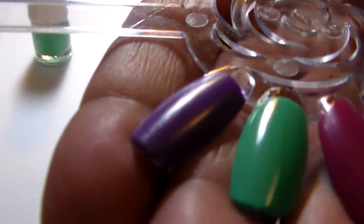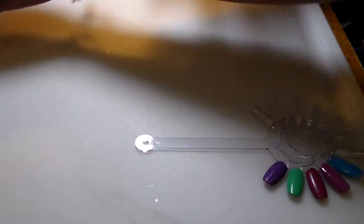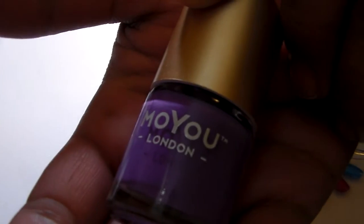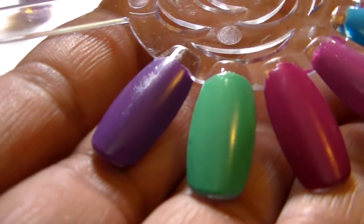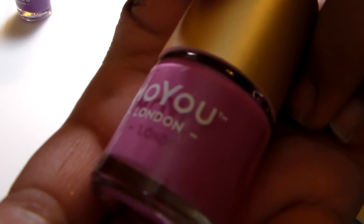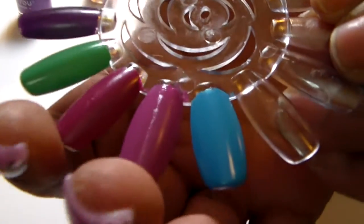Cool pool is so gorgeous. And now we have purple punch - that's this beautiful purple. Look how pretty that is, I love it. These are all one coat. The last one is orchid chic - whichever way you say it - so beautiful.